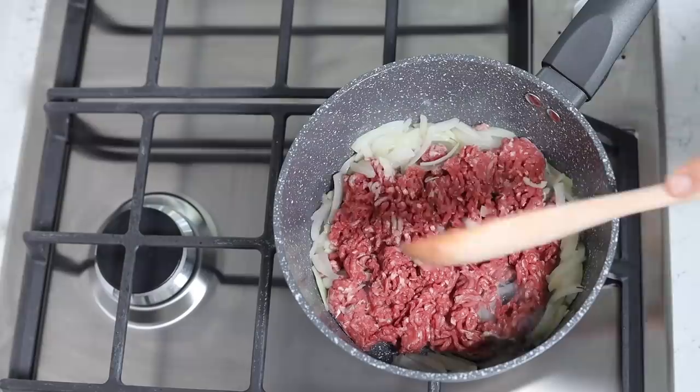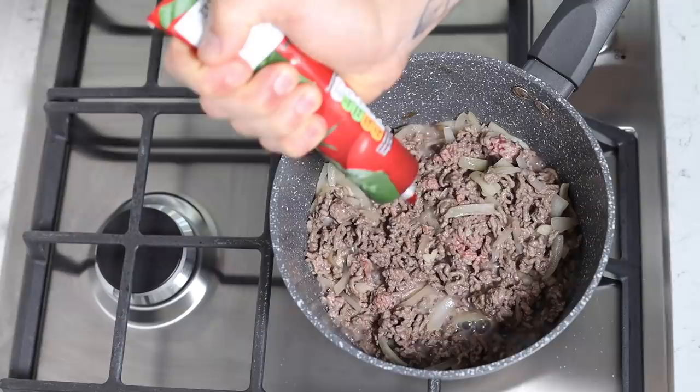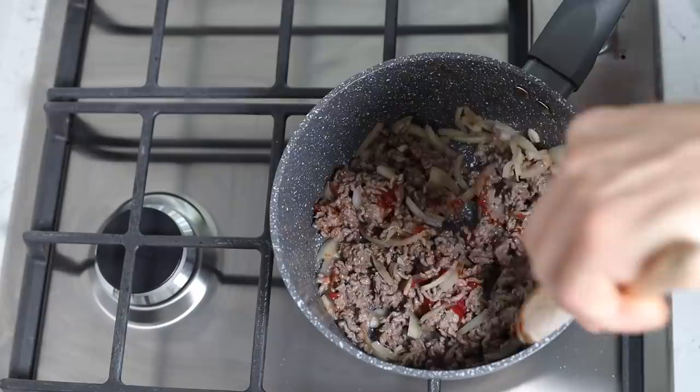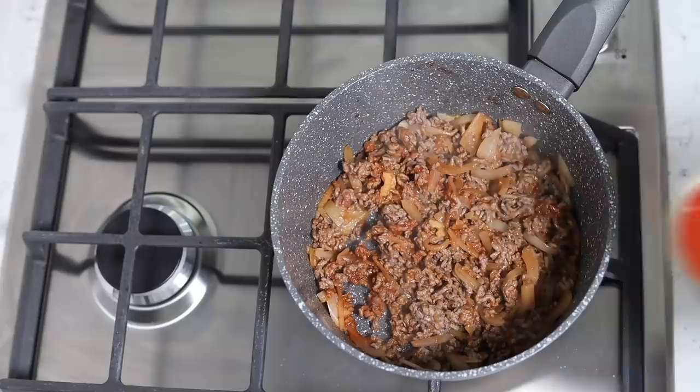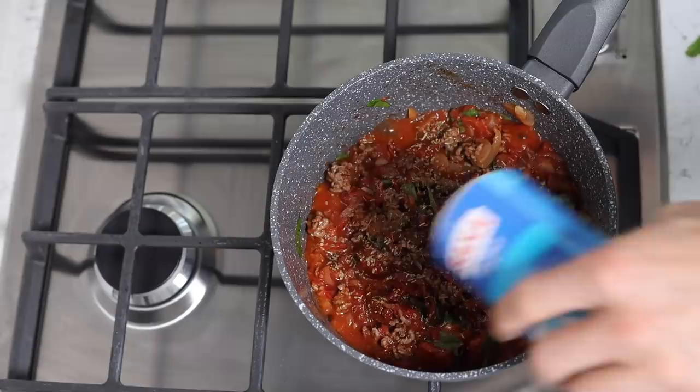Poke it around a bit until it looks roughly like this, and then add a squeeze of tomato puree. Continue with the poking-around-the-pan method and give that another couple of minutes, then add the chopped tomatoes, the sun-dried tomatoes, and the fresh basil. Add your oregano, a little bit of salt, and some chili flakes.